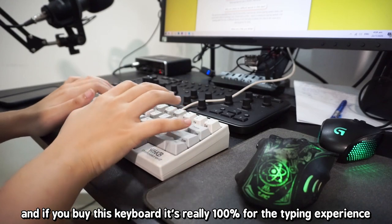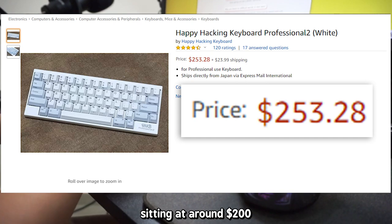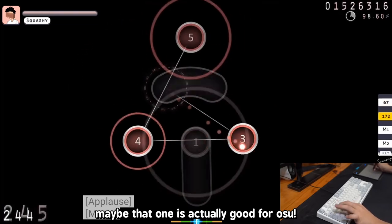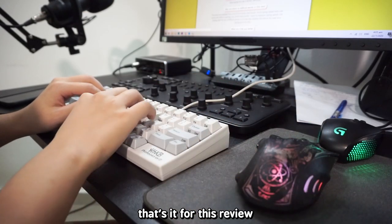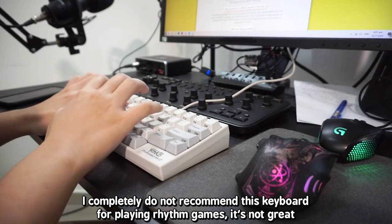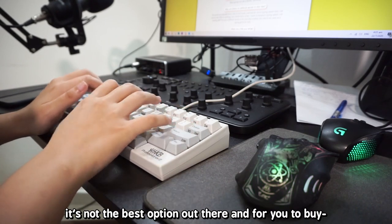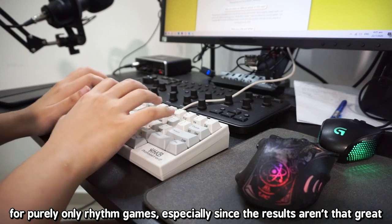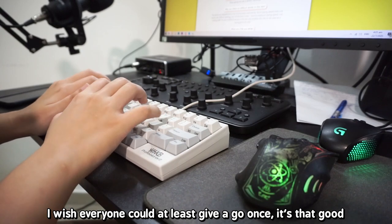I really like to type on it. If you buy this keyboard, it's really 100% for the typing experience. It's not cheap either, sitting at around $200. I'm still very curious about the knockoff Topre switches that Squashy tried — maybe those are actually good for Osu. I'd need to try and compare. I completely do not recommend this keyboard for playing rhythm games — it's not great, and definitely way too expensive to buy purely for rhythm games when the results aren't that great. But for typing, this thing is definitely an experience I wish everyone could at least try once. It's that good.